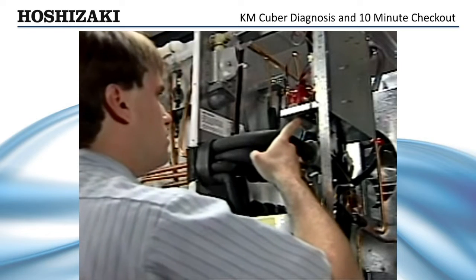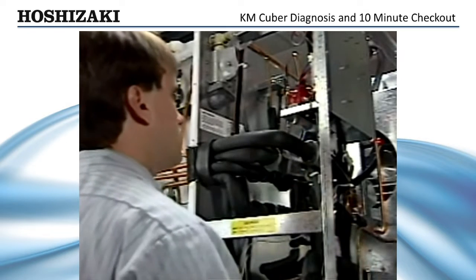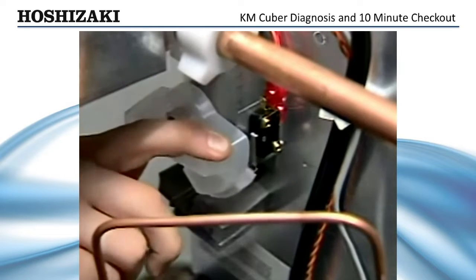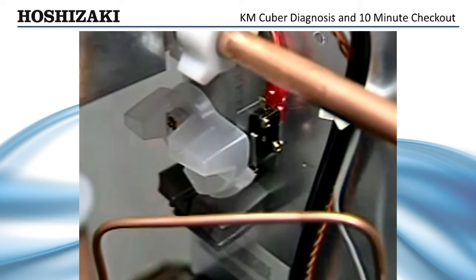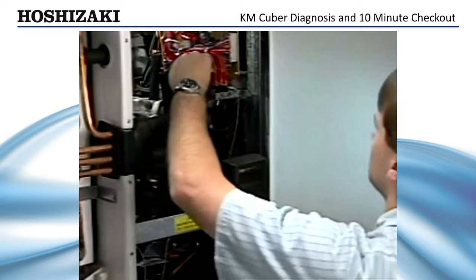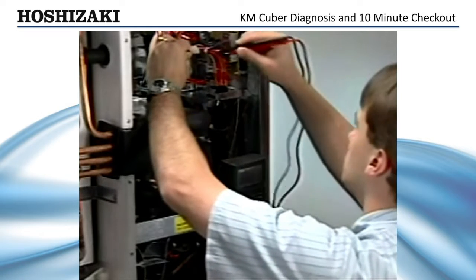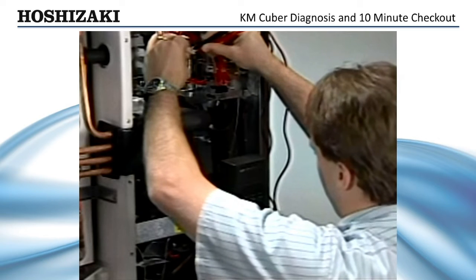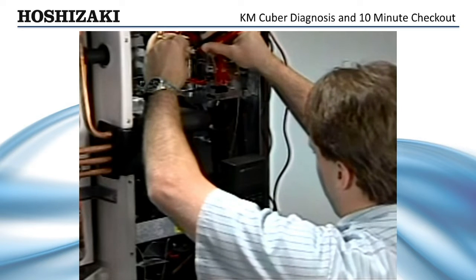Next, check the cleaning valve micro switch. Flip the unit switch back to the ice making position. If there is still no water entering the evaporator, check the position of the cleaning valve handle. This handle must be in the horizontal position in order for the micro switch located behind the handle to close. This micro switch supplies control voltage to the control board.